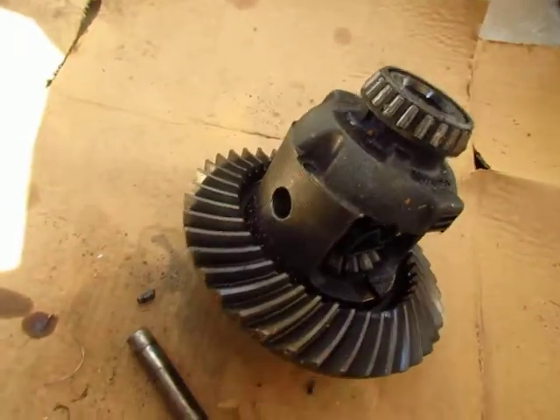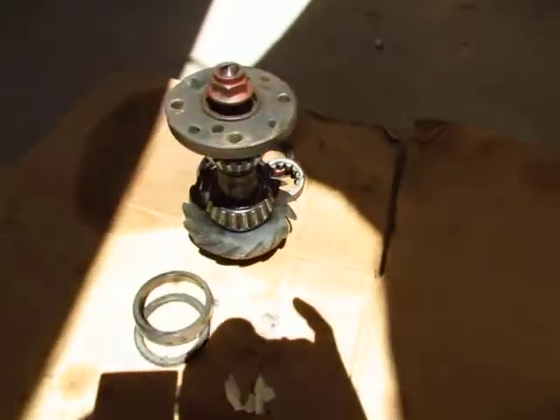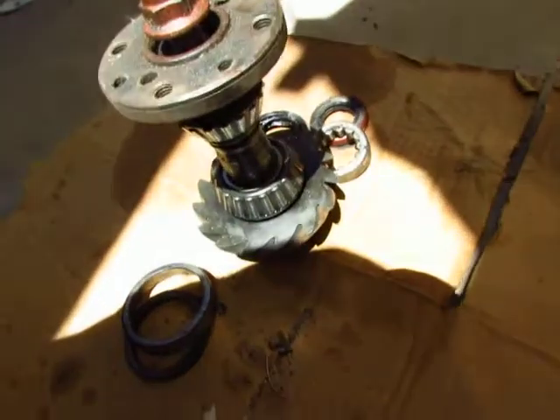This differential — I'm not going to use any of this or the gears. I mean, any of these parts here.